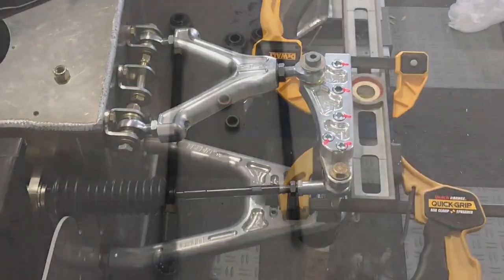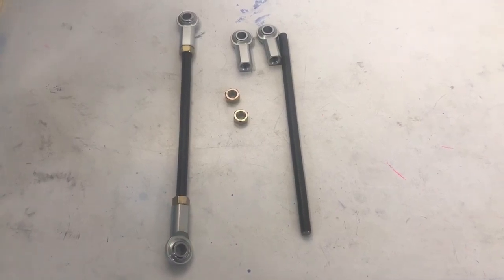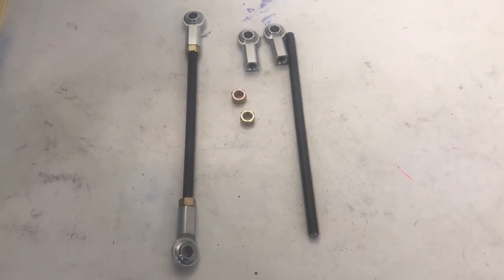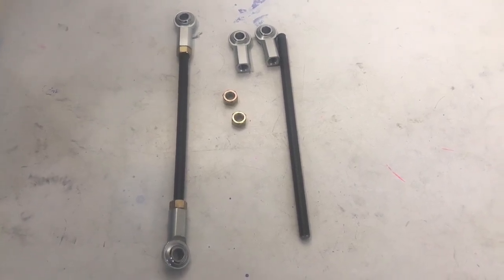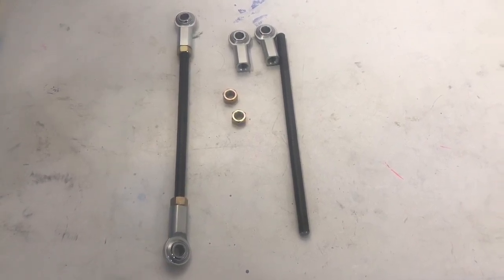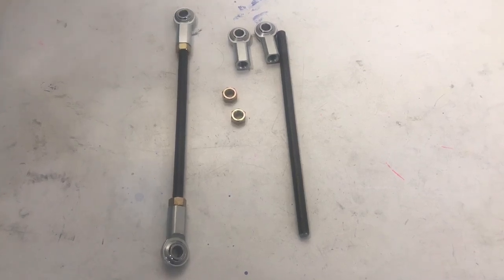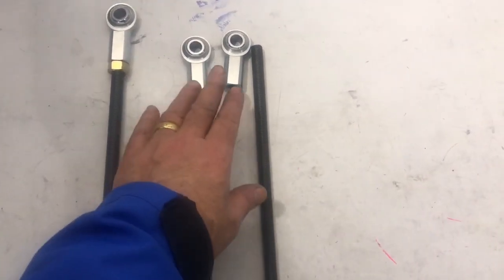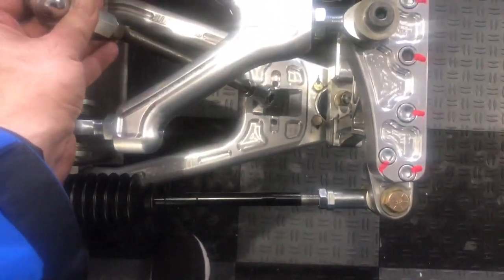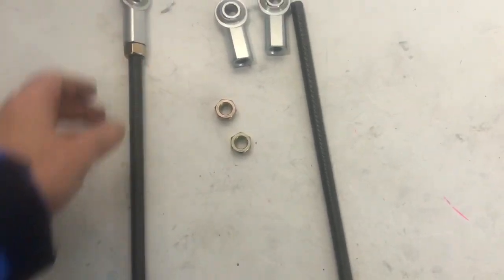I got the idea for these anti-droop rods from another builder — his channel is called Drive Driver Driven, his name is Humble, and he built a beautiful Ultima GTR in a series called Project Balloonicorn. He had fabricated metal plates bolted in for the initial alignment while the car was in the air. I want to do the same thing but make the bars adjustable, so I bought grade-8 half-inch threaded rods and half-inch rod ends from McMaster-Carr. They'll go where the shocks would normally mount.